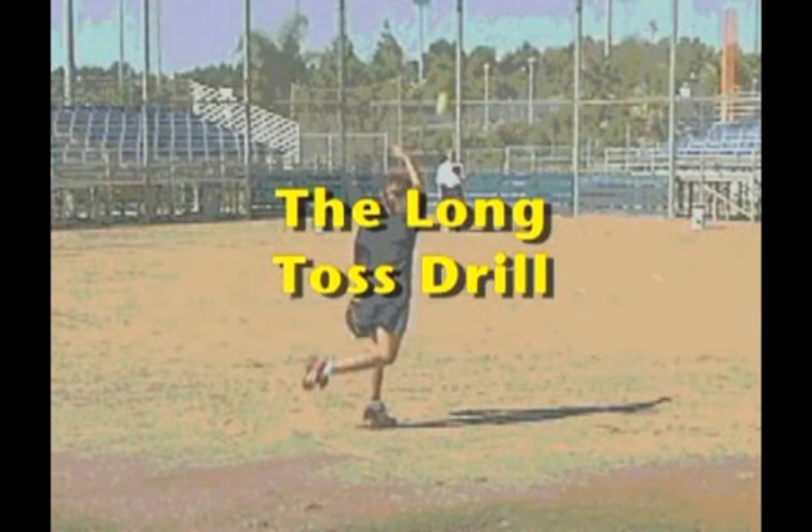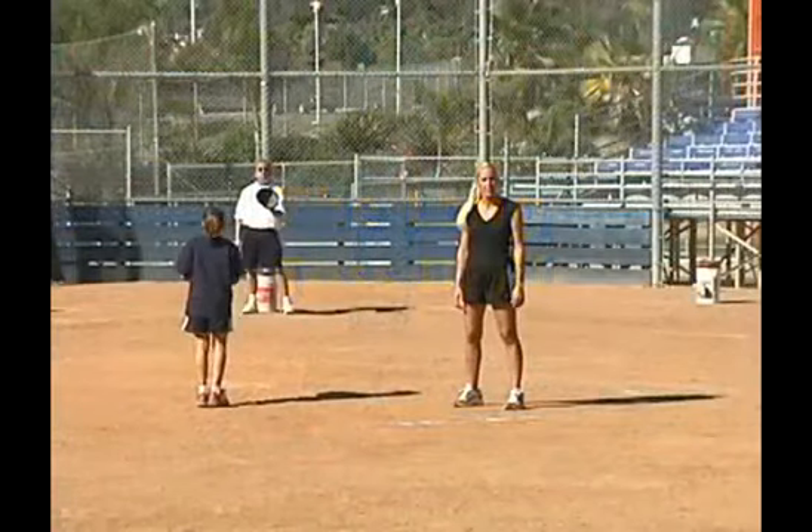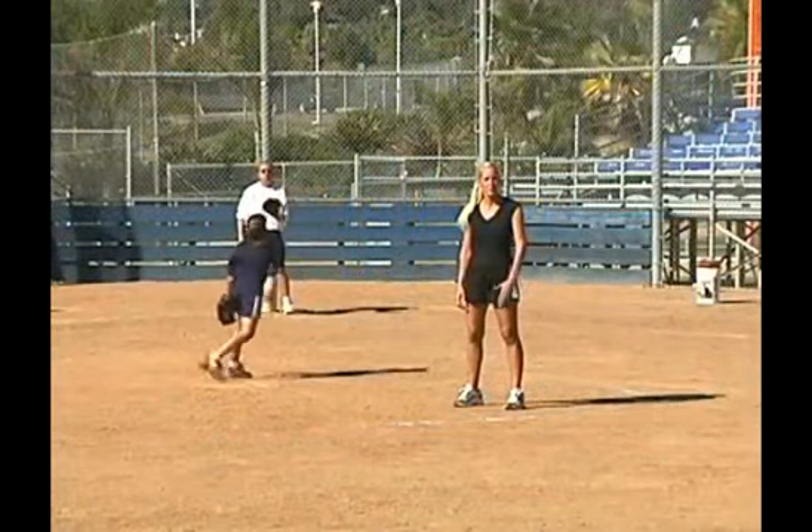The next drill that Becca is going to demonstrate is a long toss drill. Some pitchers like to do this drill to warm up pre-game, and some pitchers just like to do this in practice.